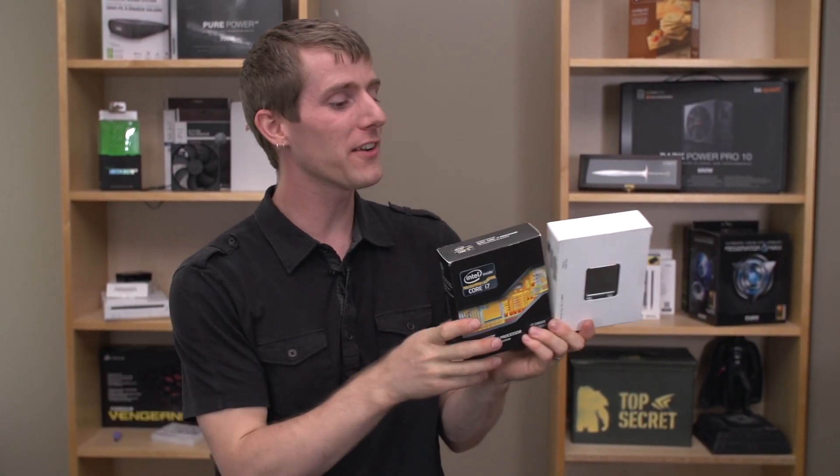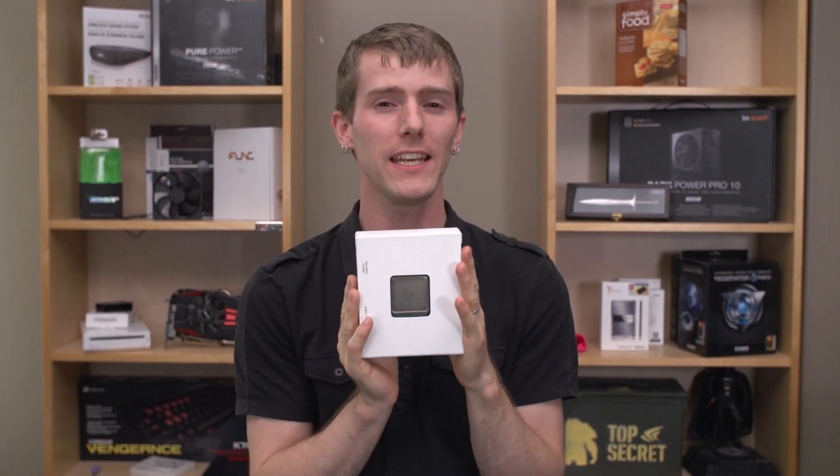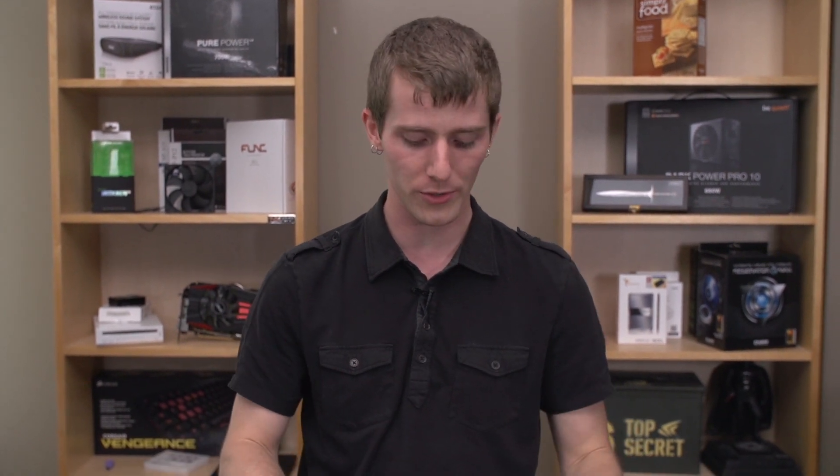Welcome to my unboxing and overview of Ivy Bridge E. It is finally here. For those of you who don't keep up with Intel codenames, the last few generations of core series processors have been codenamed Sandy Bridge, Ivy Bridge, and Haswell.